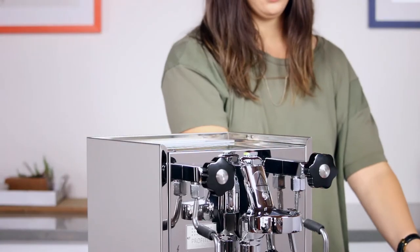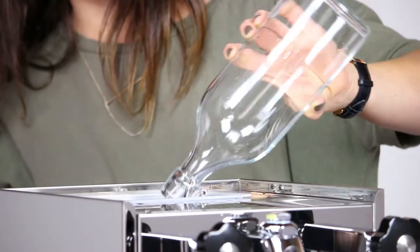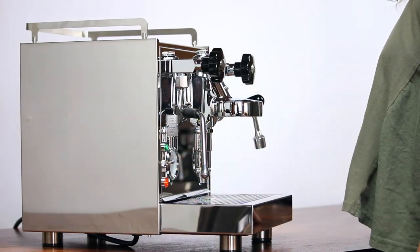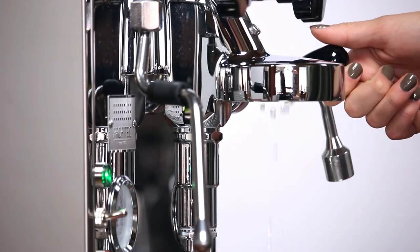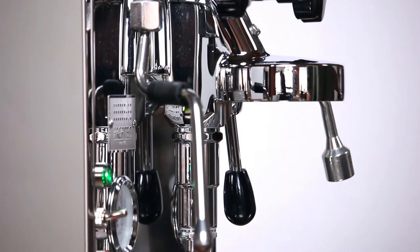Fill the reservoir with your filtered and adequately soft water. Lift the brew lever and turn the machine on. With the brew lever activated, the pump will turn on and water will start to fill the boiler. After a short period, you'll start to see water coming through the group head. Lower the brew lever once 4 ounces of water have been dispensed from the machine.